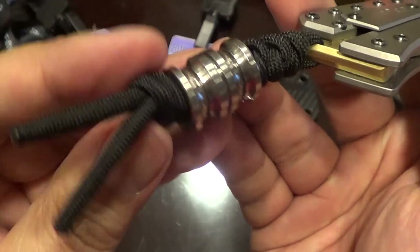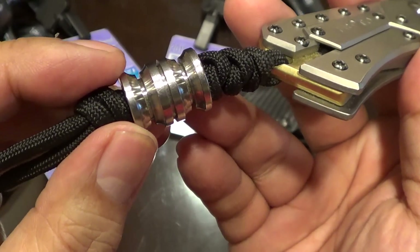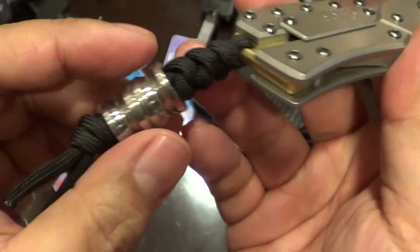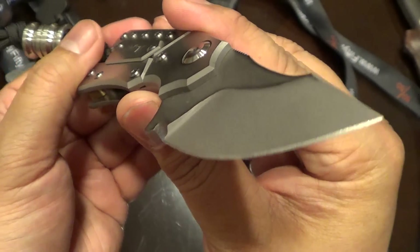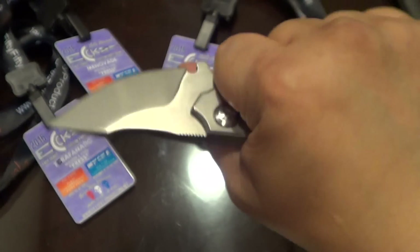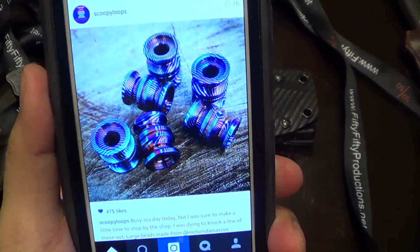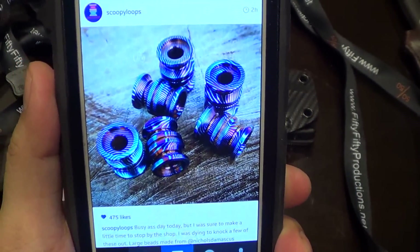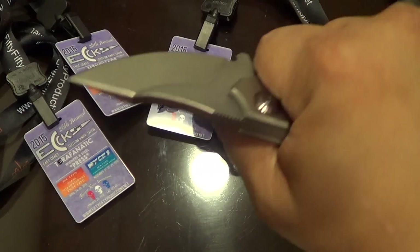If you guys didn't get to check out John's latest post, he's got these Mokutai — they look like Mokutai beads, or Damascus. Nick is going to try to bring it up. Oh, there it is — that's neat. By the time you see this, you've already got it.